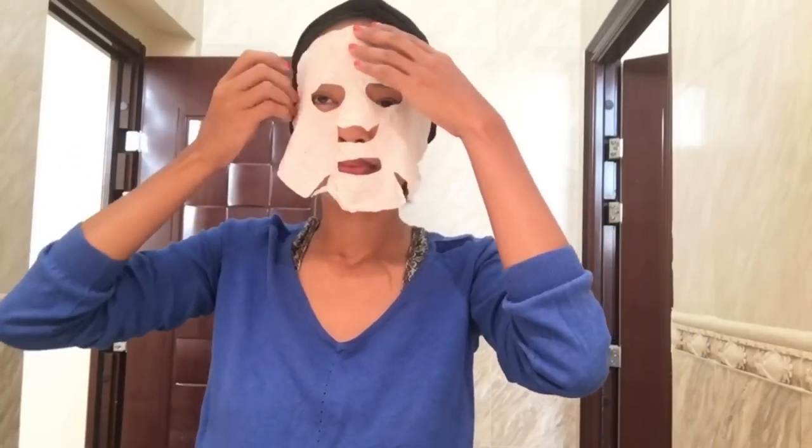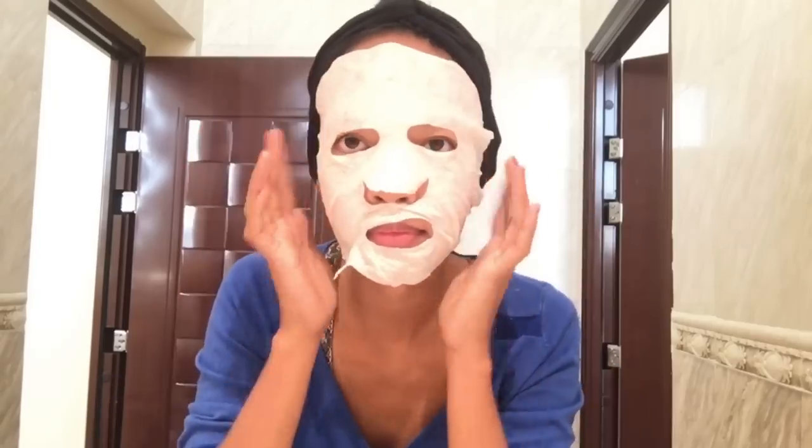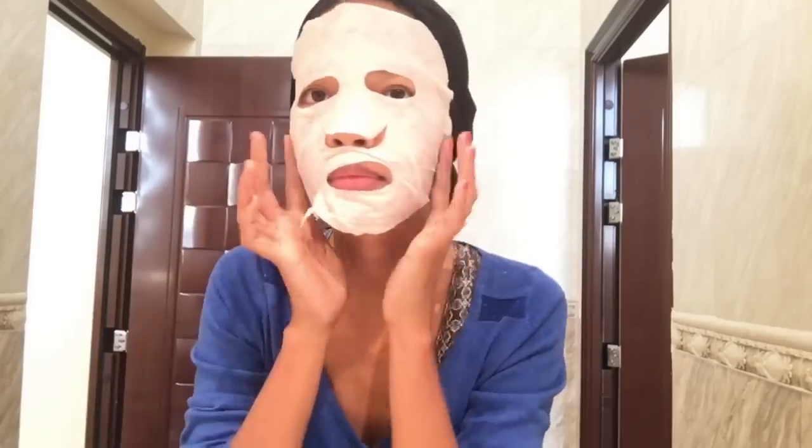The lactic acid in milk will help reduce pigmentation, heal dry skin, hydrate skin, heal acne and also relieve sunburn. You can let it sit on your face for 10 to 15 minutes. And after that, you can use the mask sheet to wipe the areas where it's not covered like the neck.